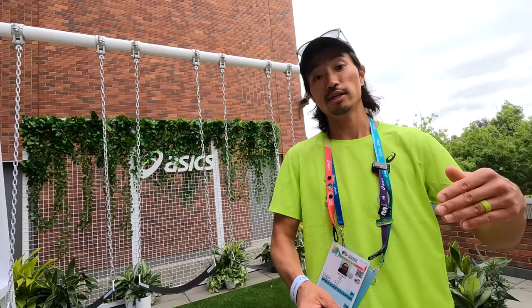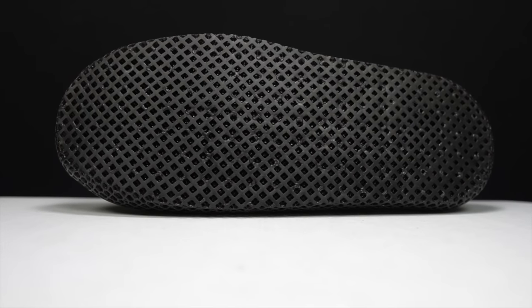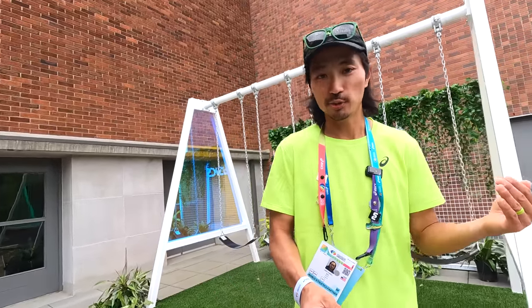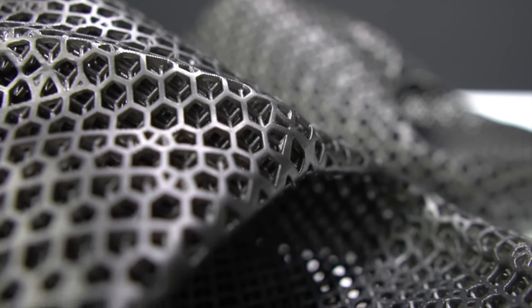There isn't a rubber outsole — there's no other materials blocking airflow between you and the sandal. So it's pretty cool. I'm liking it a lot more than I thought. I just thought it would be like a squishy sandal and I've had a lot of squishy sandals before, but this ends up being super comfortable and I really enjoy it.